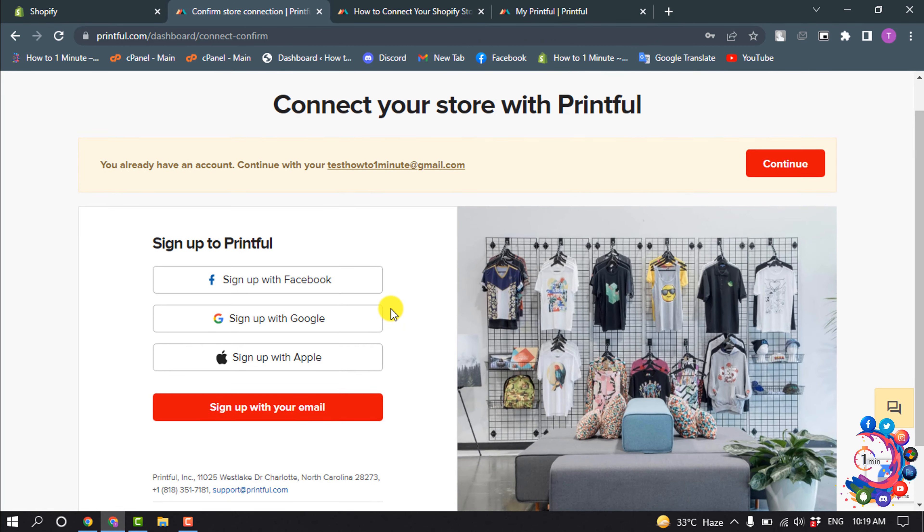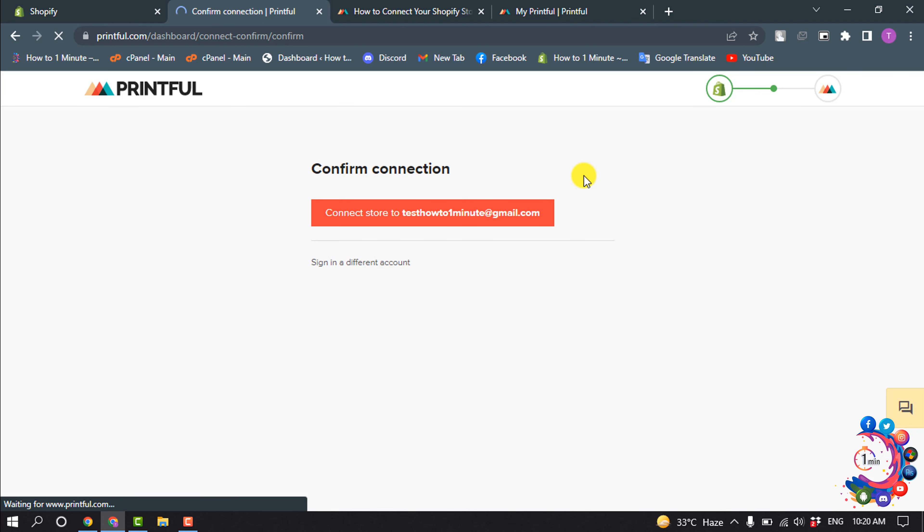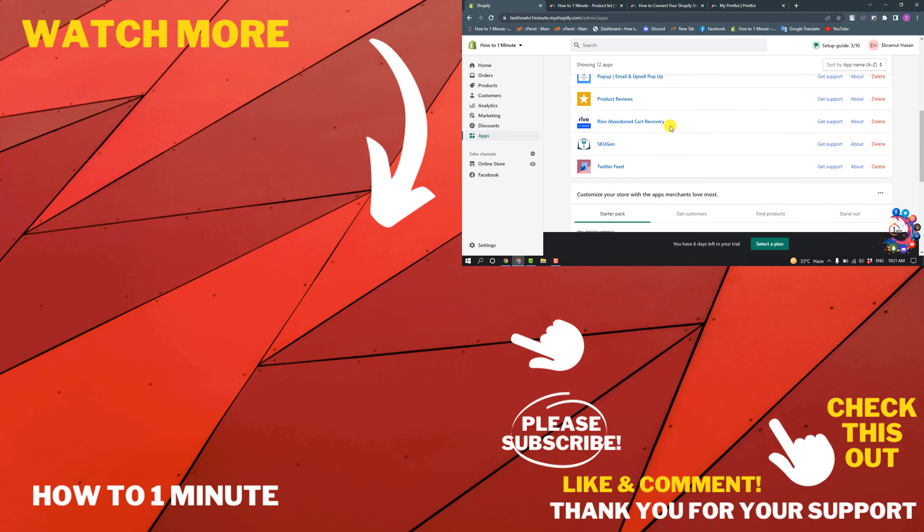Now you have to log in to your Printful account. I already have an account so I'm going to click Continue, then Connect Store. You can see I have successfully connected Printful with my Shopify.